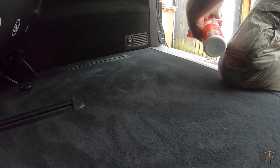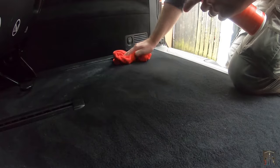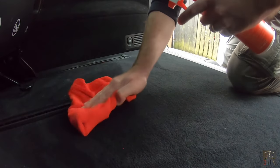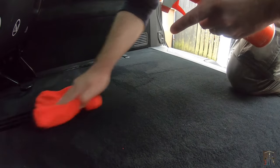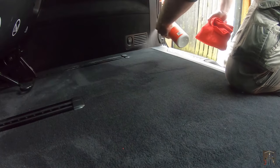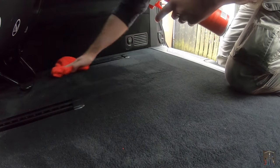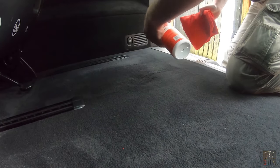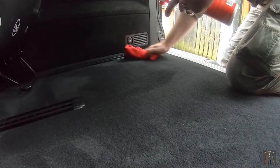Onto the last step of the process then, and that's using an interior cleaner from G-Technic, just really to clean up the last bits of residue from the baking soda that the hoover just couldn't reach. But there was one extra benefit from this product: it was also antibacterial, which I thought would be quite useful given what we're trying to achieve here. And one other thing just to add — bear in mind the whole point of this isn't to mask or cover up the odour, it's to completely eradicate and neutralise it.